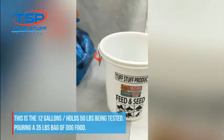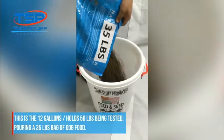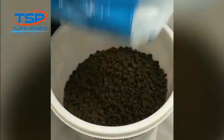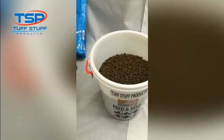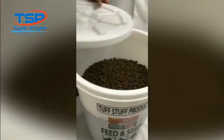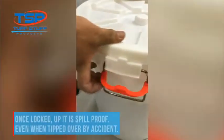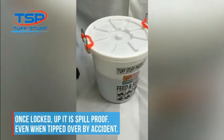This is the 12-gallon, holds 50 pounds, being tested by pouring a 35-pound bag of dog food. Once locked up, it is spill proof, even when tipped over by accident.